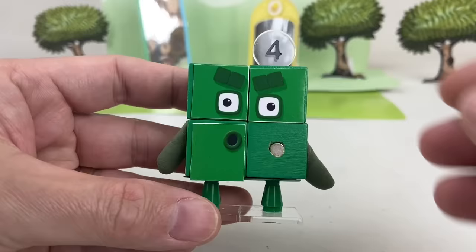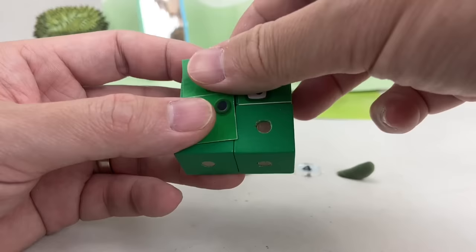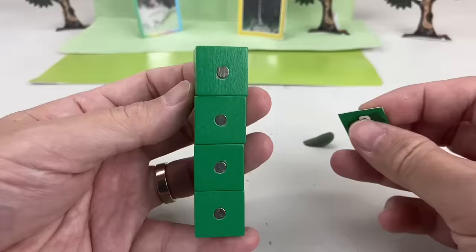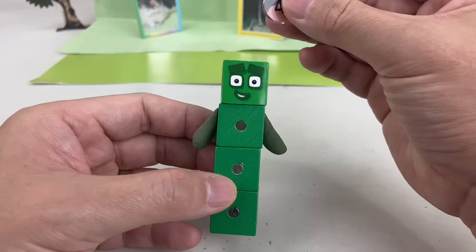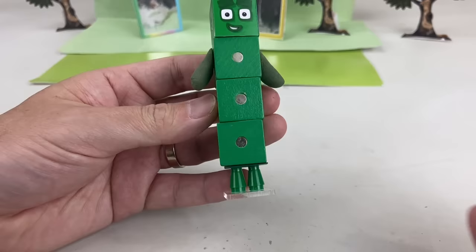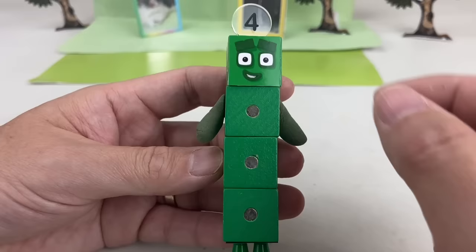We can also form Four in his tall arrangement like this! For this, we use a single block face, then put back his arms, numberling, and another pair of legs that are closer together. There! We can also make several expressions for this form!